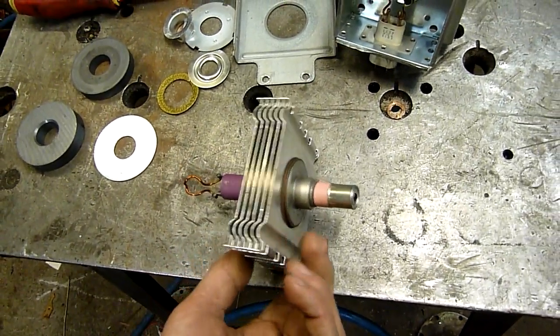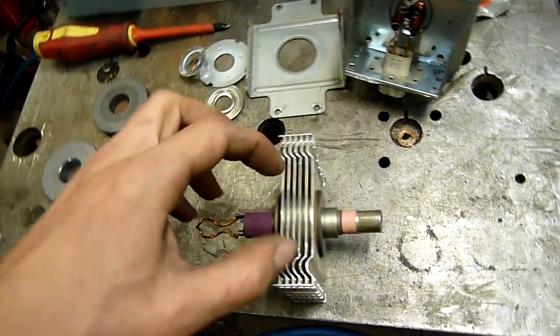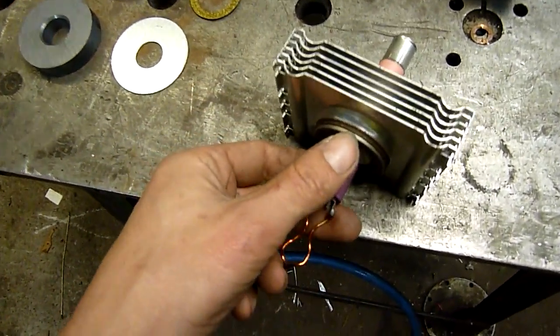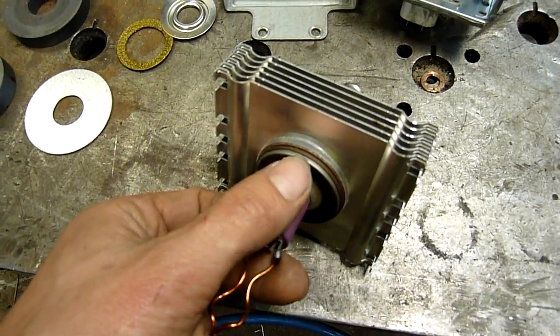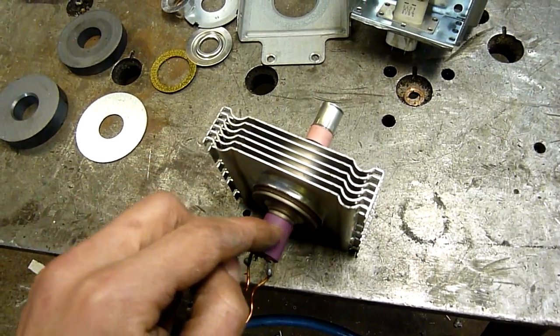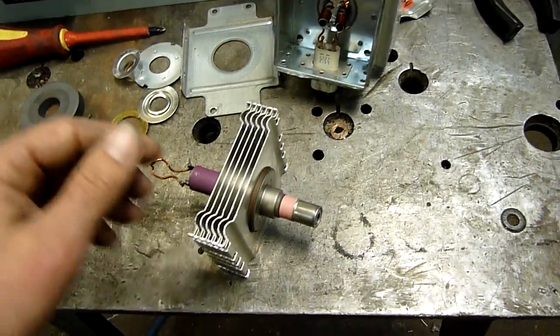Yeah, don't smash or grind these insulators. If you have to get the copper out, the core cylinder under the aluminium fins is welded onto the stainless steel ends — there's a seam — so if you have to get it off, cut it there. Don't cut into the ceramic or grind it. Grinding it would be the worst because you end up with a fine powder.